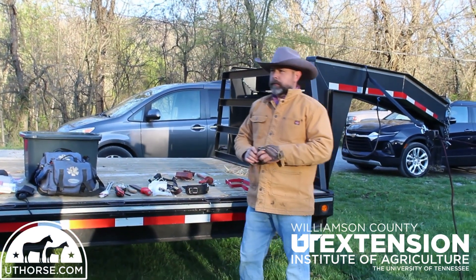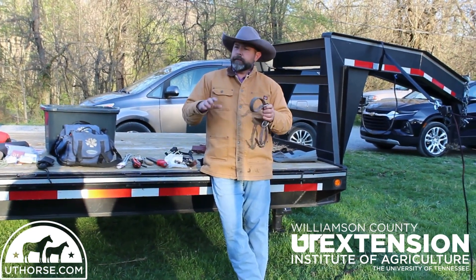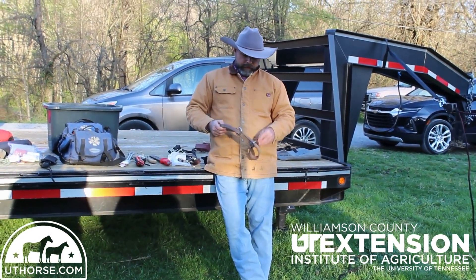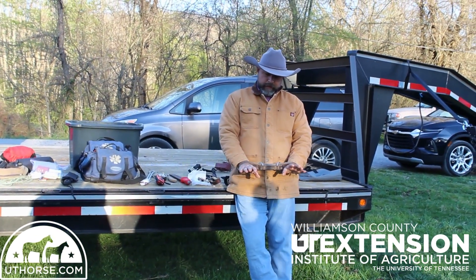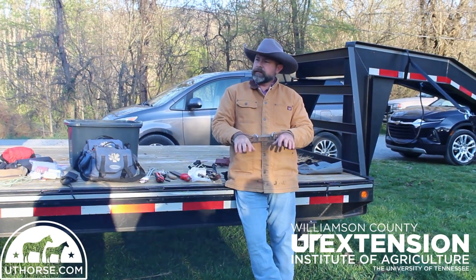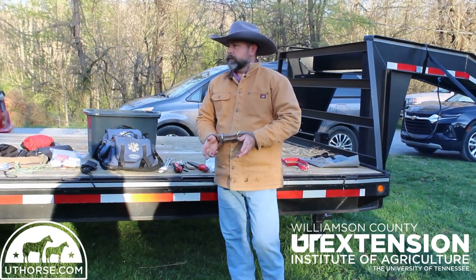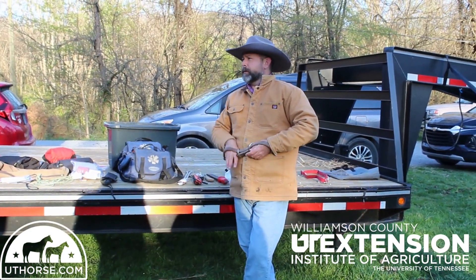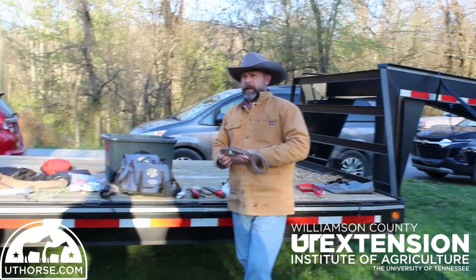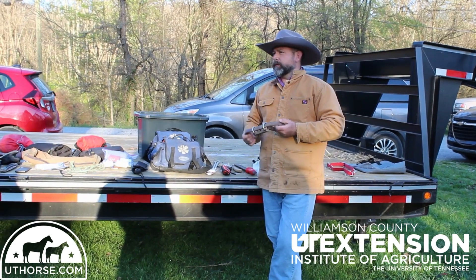The other thing I use is hobbles. Hobbles are really valuable if you're truly in the back country — you can carry these, they're very light. If you've trained your horse well with them, they get along with them really good. It goes around the front legs and they can move and hop but they can't run off, so it slows them down and allows them to graze. That's really valuable when you're riding five or six days — if you put your horse on a high line all night after riding all day, he's going without food for long periods. I heard a study that said a horse can start developing ulcers within three hours, which is so fast when you consider stress and not eating at the same time.